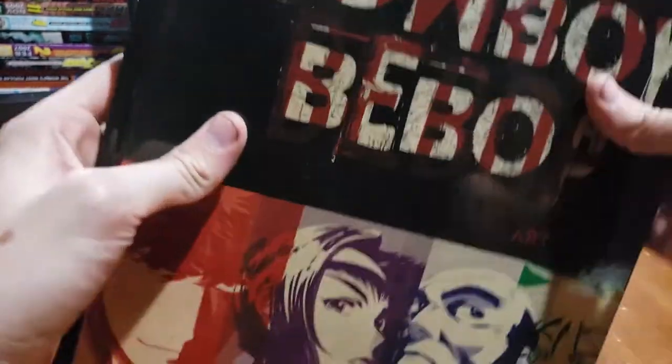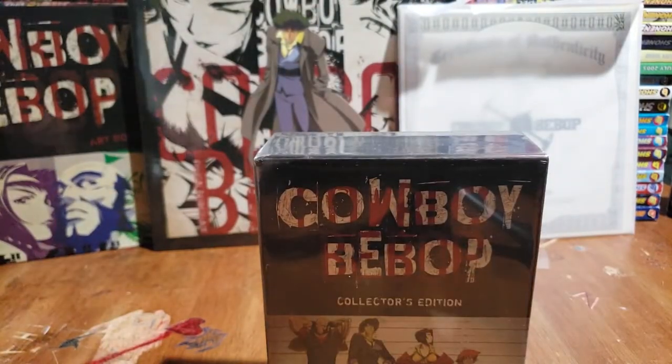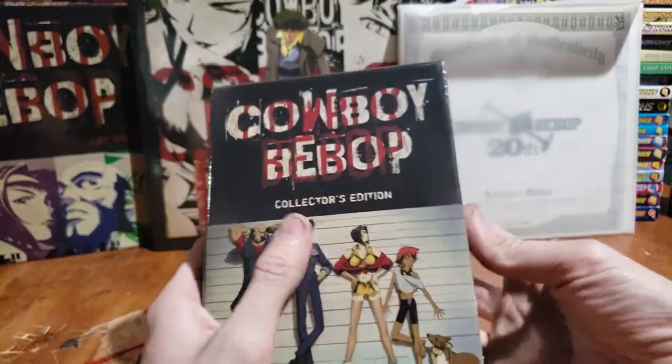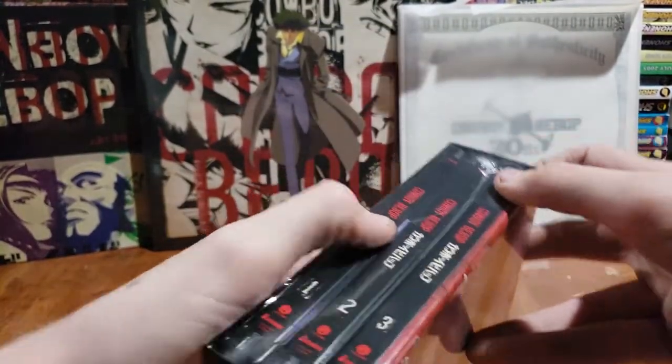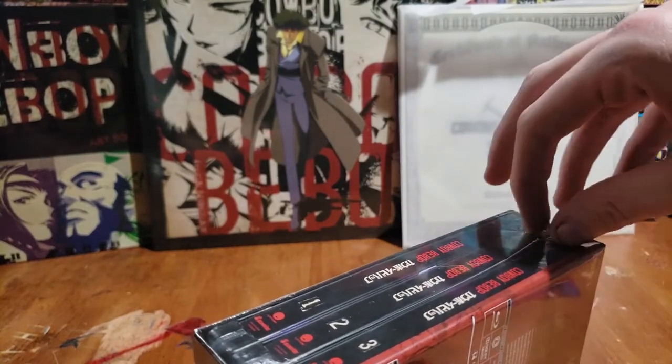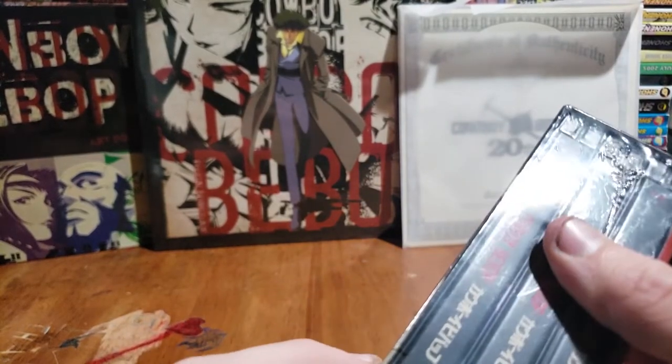My two favorite animes are Trigun and Cowboy Bebop, so that explains that — they're my two babies. I grew up watching them on Toonami. Good memories of those, so let's open this thing up.